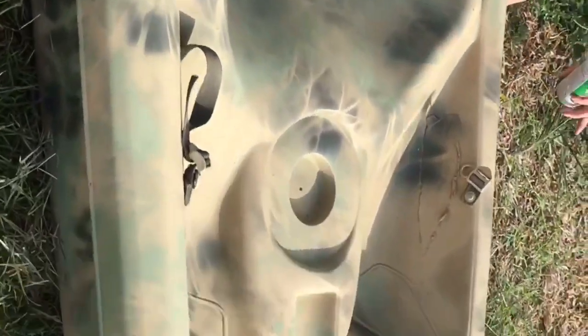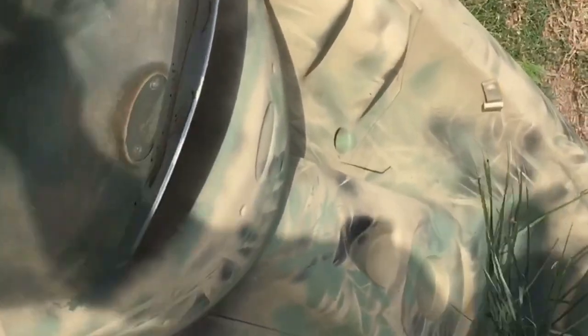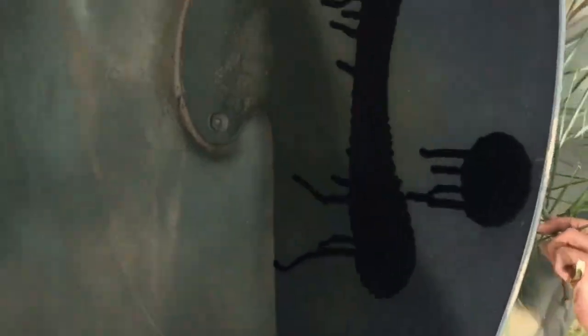After you're done with the camo pattern, you're gonna want to come back through and gloss it to make sure the paint won't scrape off very easily. And for some reason, he put a smiley face on this one.